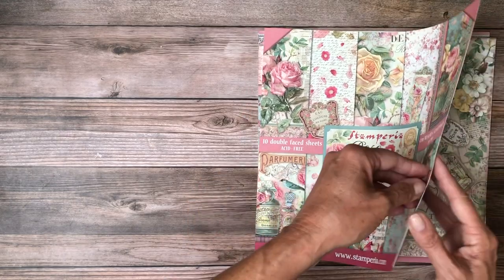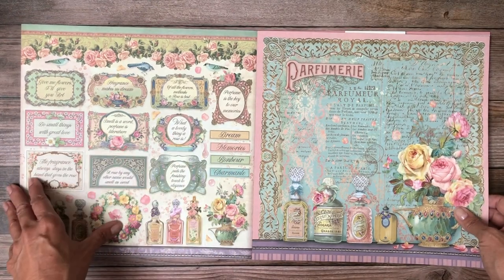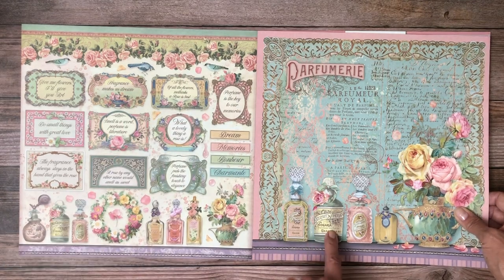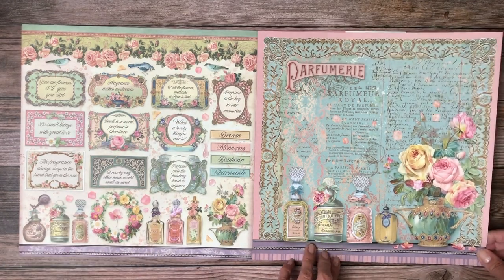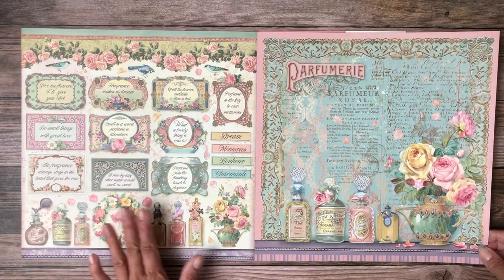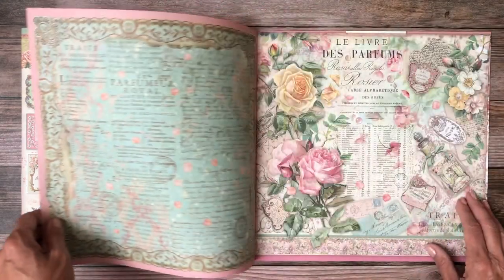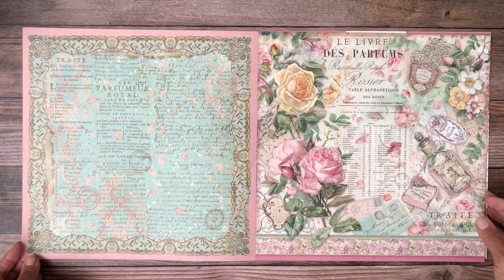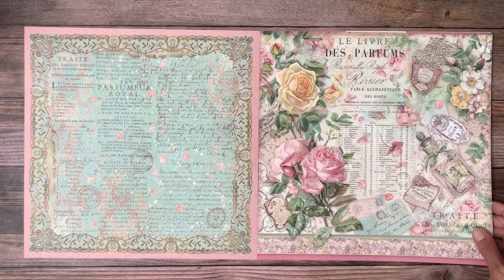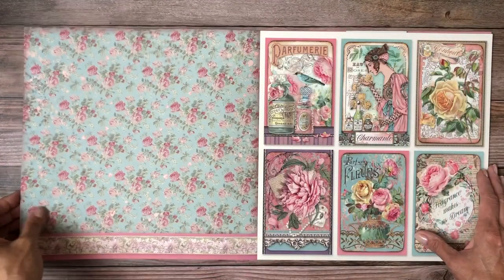Look at that — I like these colors, this is really pretty. This is going to make a very beautiful border, and I'm just fascinated by perfume bottles, especially pretty ones like this. There are some chipboard and die-cut pieces in these shapes which I think will make a very feminine, very pretty project. I think this would make a really nice keepsake box — the colors and the patterns are lovely.